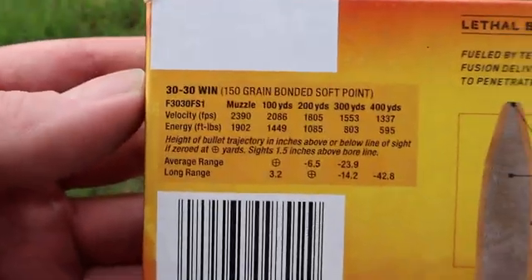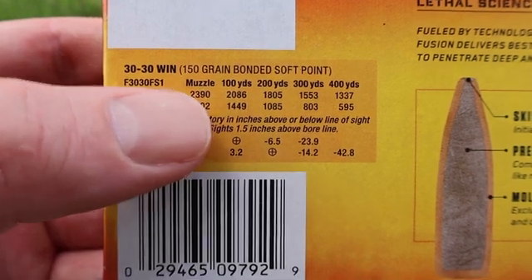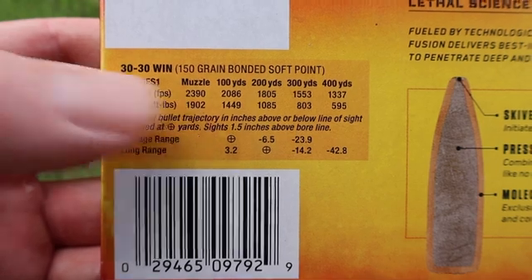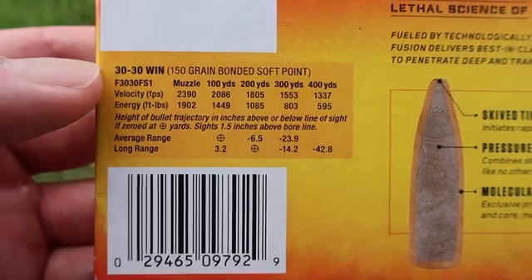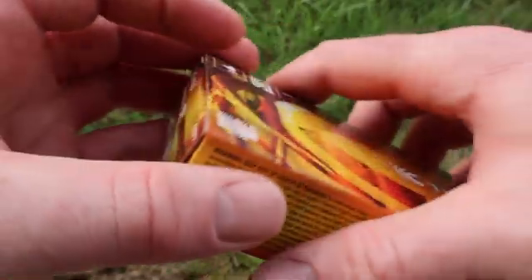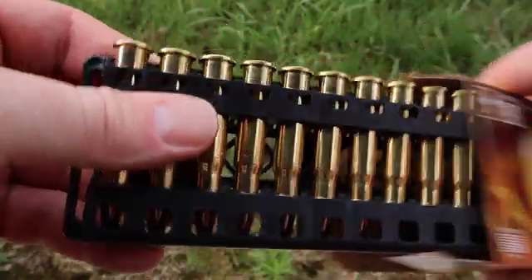Coming over to the left, we have our ballistics data. Velocity at the muzzle is listed at your standard 150 grain 30-30 velocity of 2,390 feet per second. We will be shooting these out of a 20-inch barreled Marlin 336 Classic, which is your quintessential barrel length for the 30-30. So we'll see how close we come to that.